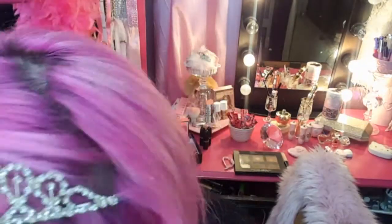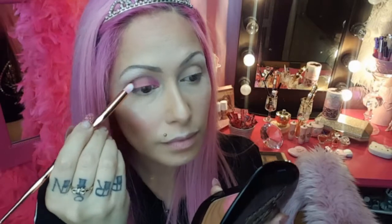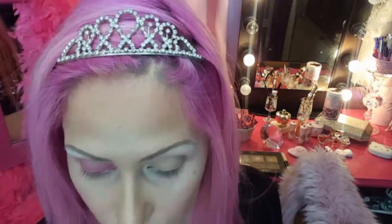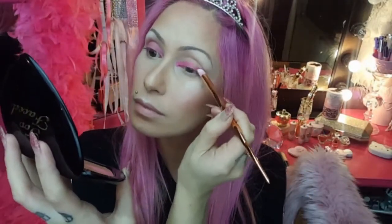Now I'm taking a shocking pink eyeshadow and just applying that with a pencil brush to my entire lid. Work the color over the crease as well to make blending a lot easier. This step can start to look a bit scary but don't worry, we'll keep blending and it will all come together. Now I'm just running the color underneath with my pencil brush.